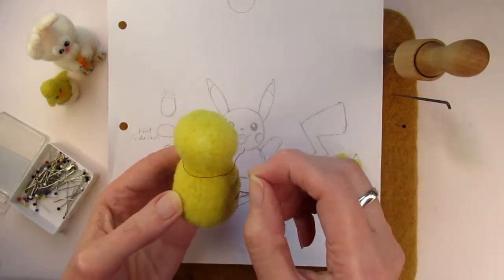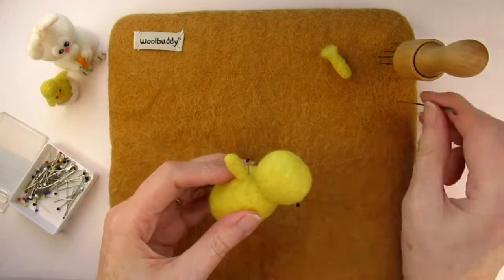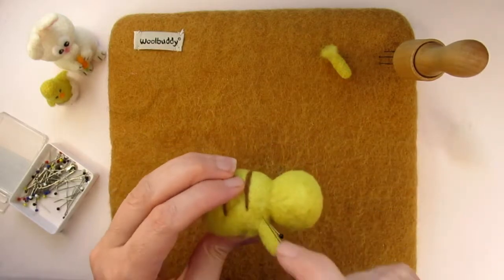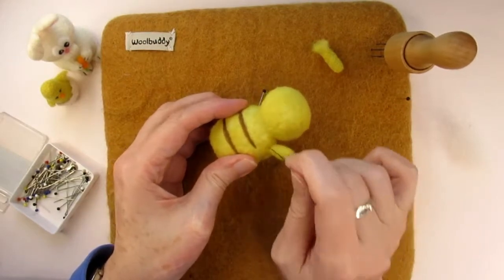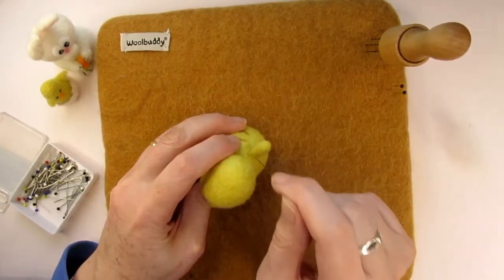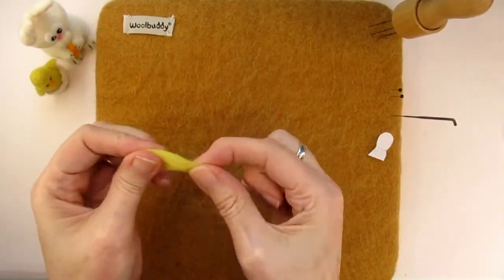To get the arms level, you can wrap a piece of cotton around the body at the point where the arms are going to go. You can use pins to mark where each arm will go — this also helps get the angles right for the happy looking Pikachu. Needle felt all round the base of the arms to attach it to the body, and repeat for the second arm.